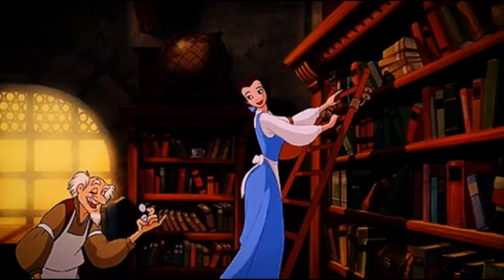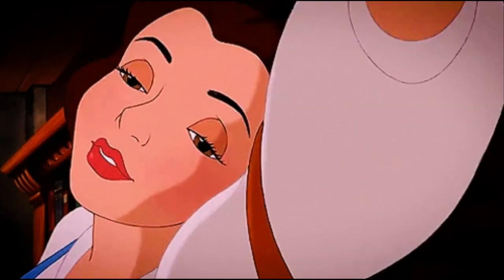Most importantly, don't be afraid to touch things. If we thought using it would break it, we wouldn't have given it to you to learn from.